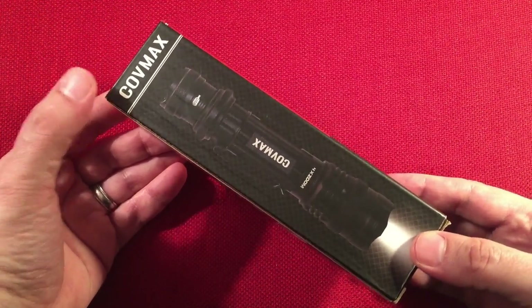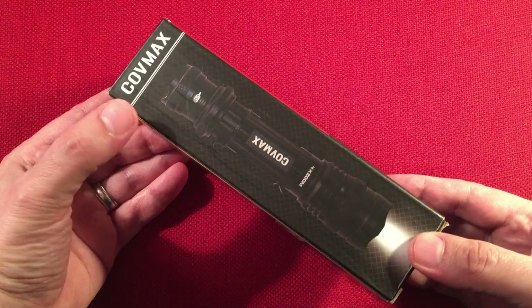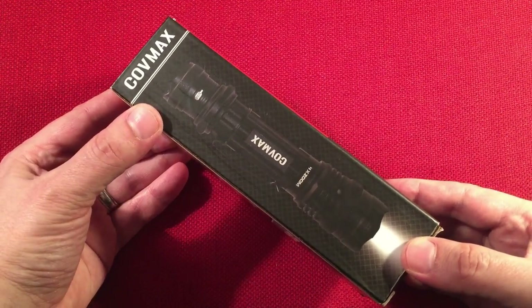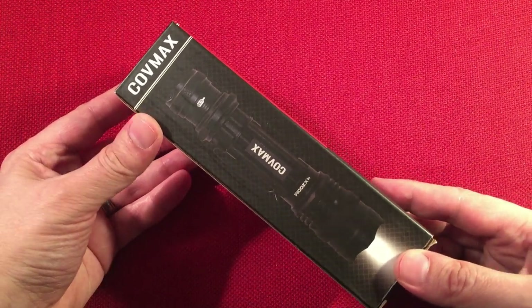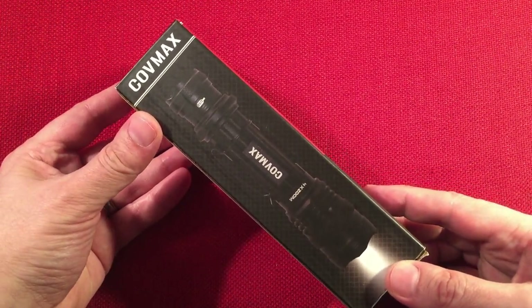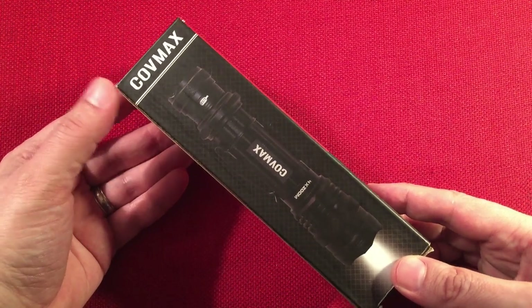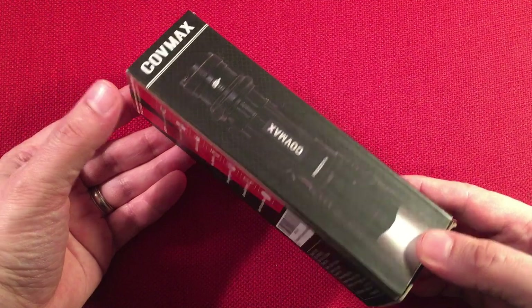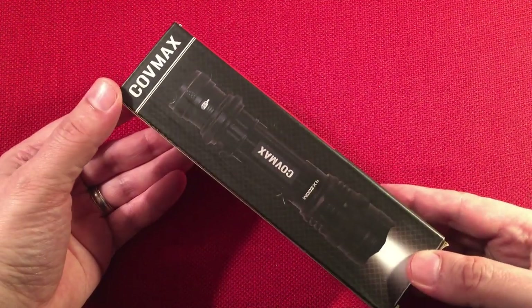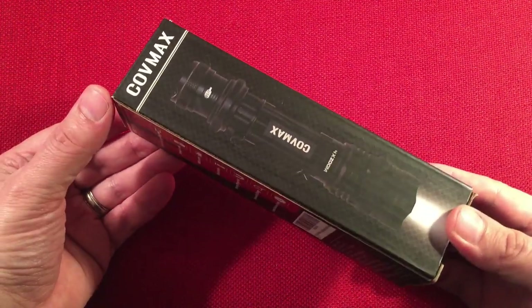I found this one because CoveMax makes lanterns that I really like. I just reviewed a dual 18650 lantern — I'll put the review up here, check that out. It's an absolutely amazing lantern, definitely worth your consideration, very low cost. I like their brand and the idea of inexpensive utilitarian type items.